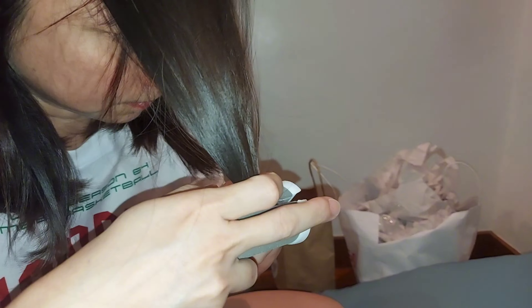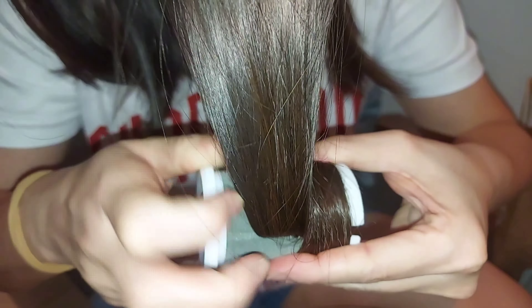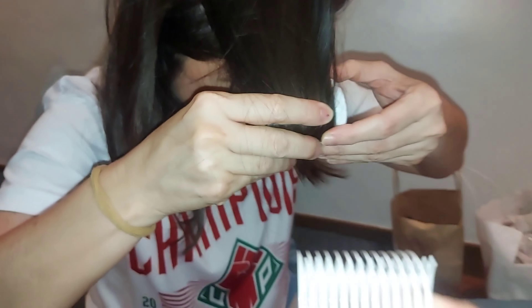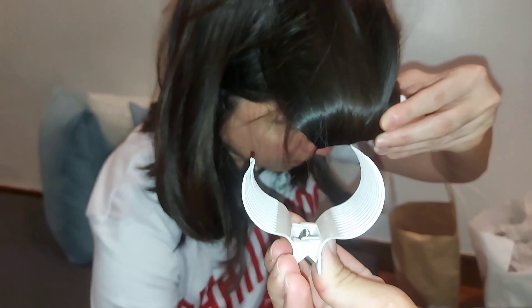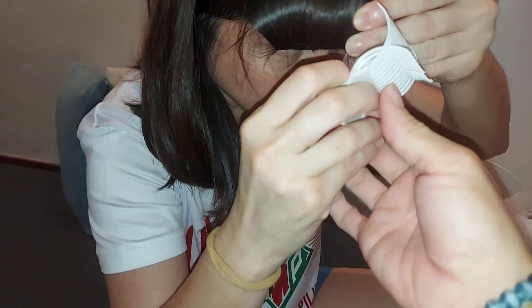Just collect enough hair to fit in the slot in the middle — that's also going to heat up. Put your hair around the roller and roll it up. It comes with clips like this — five clips — to keep your hair in place.